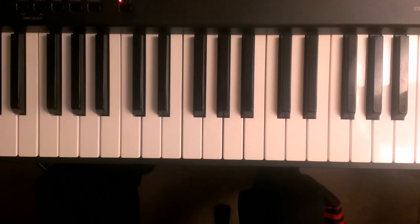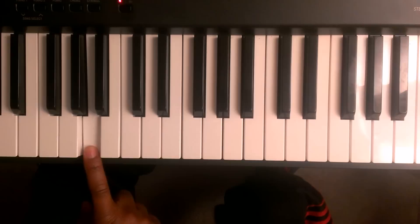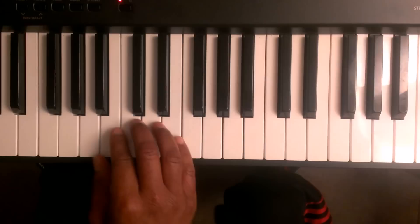Welcome back. Let's work on the pattern for the right hand. This is middle C — one white key, two white keys down from middle C, that's the A. So we're going to start with finger number one on the A, and the pattern is going to go like this.